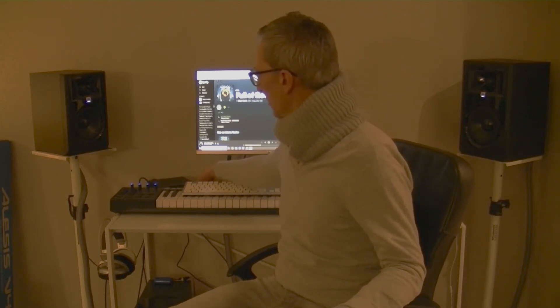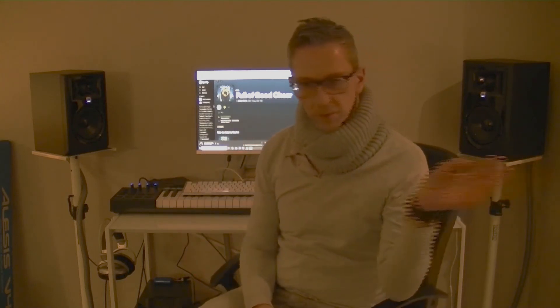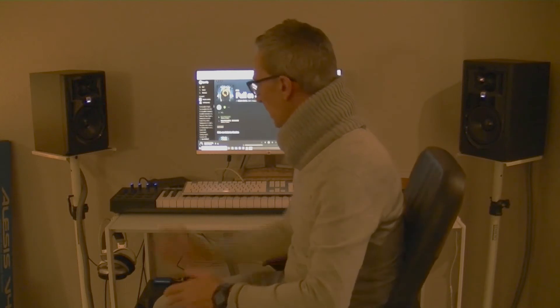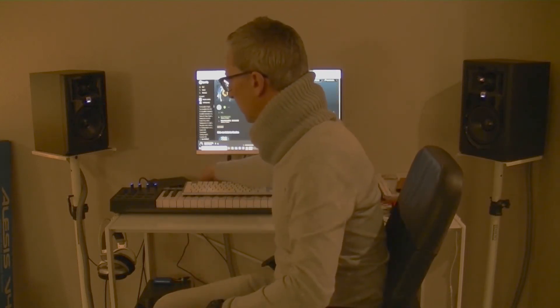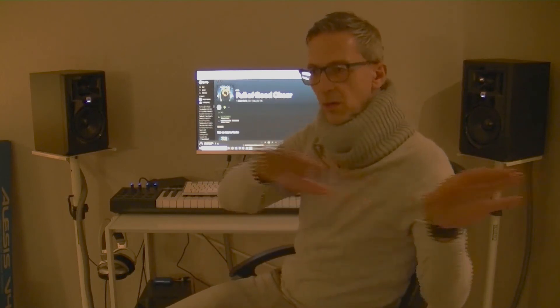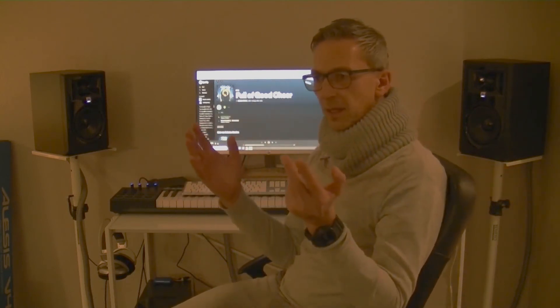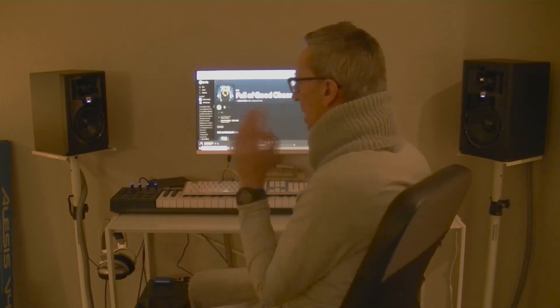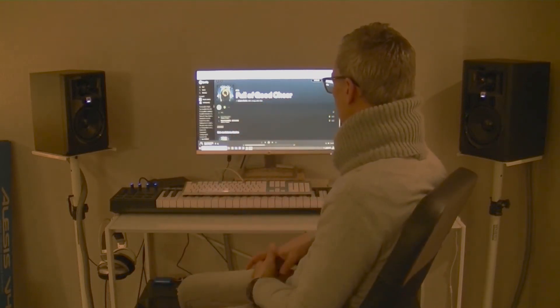Great stereo picture. I just walked around the room — from the left to the back to the right-hand side. And that's definitely a great speaker. Even if you go around the room, it still sounds like a great quality speaker, even if you're not directly in the sweet spot position.